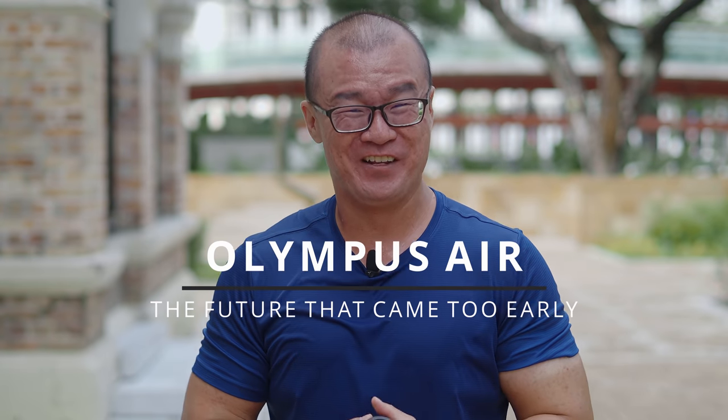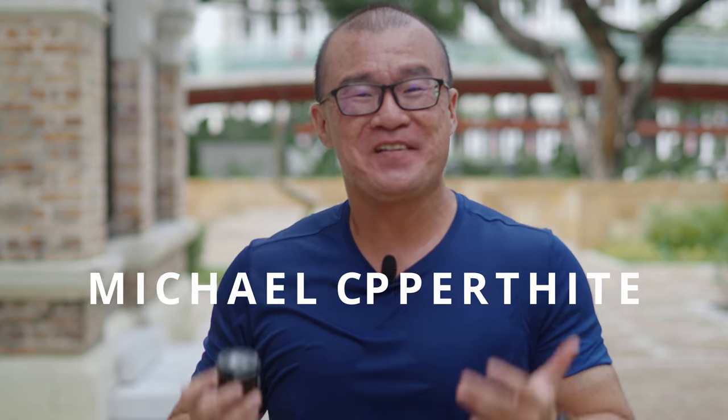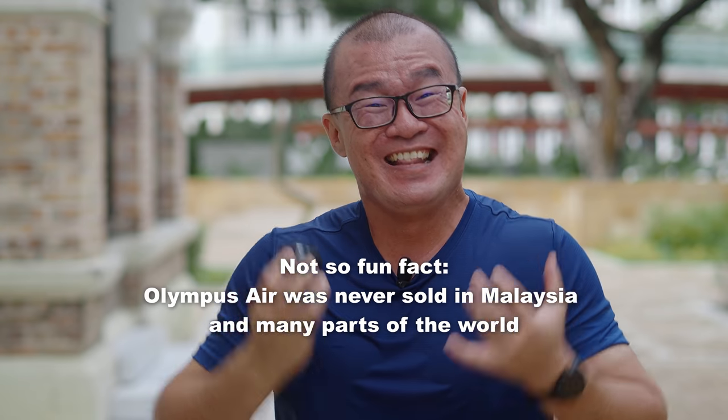Hi, my name is Robin Wong and I have here the Olympus Air and I want to share my experience using it in this video. Let's do this. Shout out to Michael Kopethite — thank you so much for sending me your Olympus Air all the way from the US. In my previous videos, I've been mentioning how curious I was about the Olympus Air, and now I finally have one in my hands.